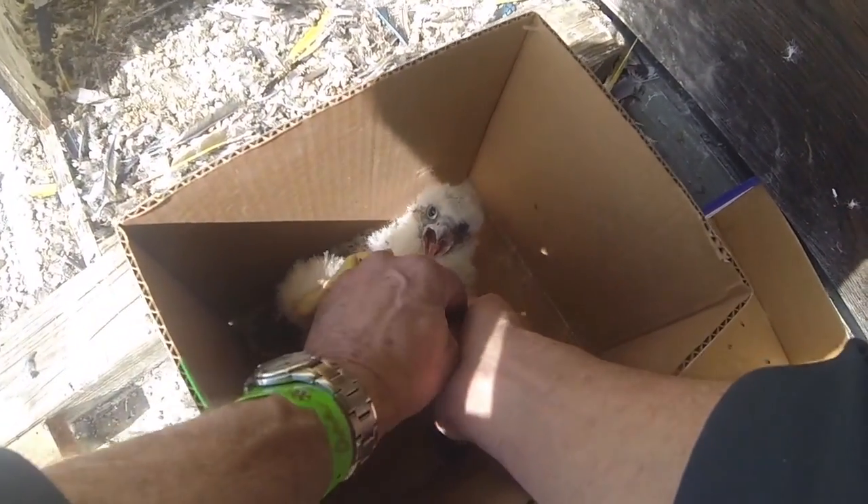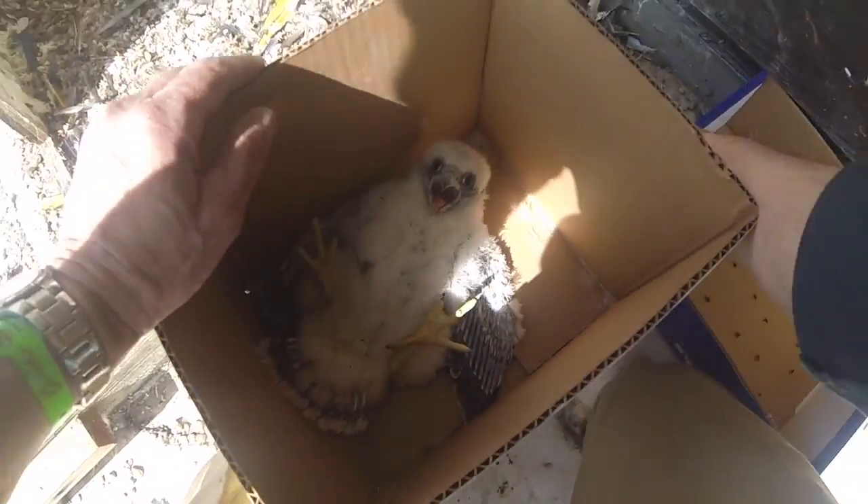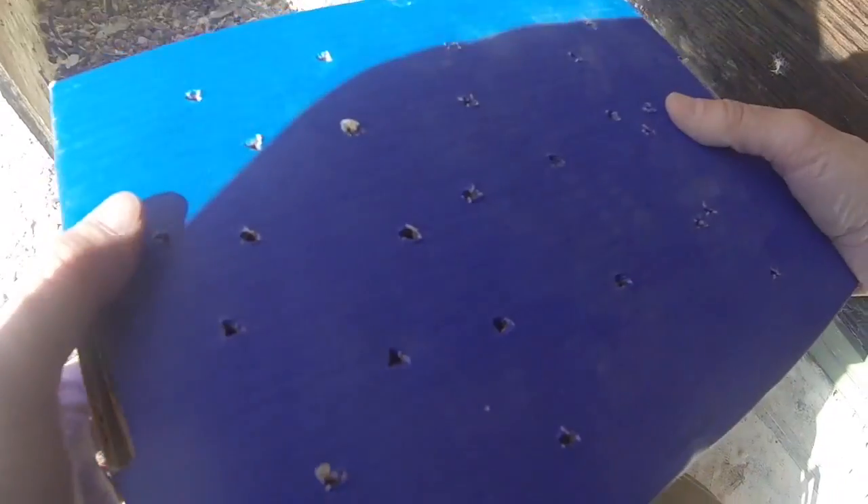That's good. That's a good boy. Now all you got to do is get your claws out of my hand. Thank you.